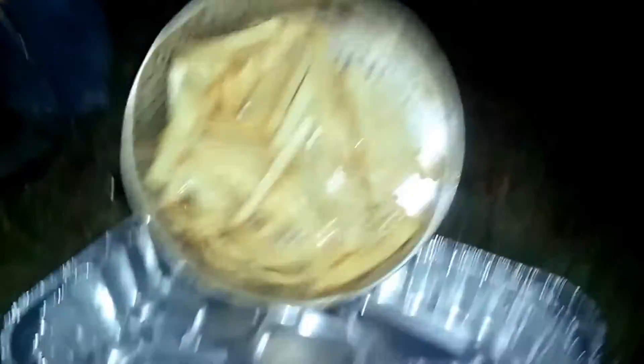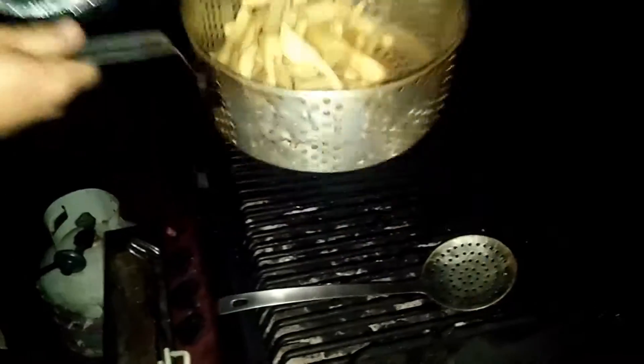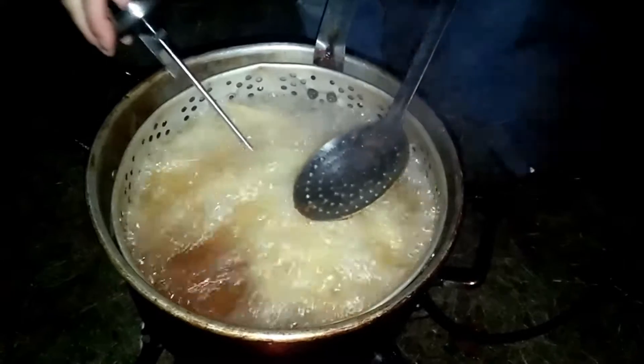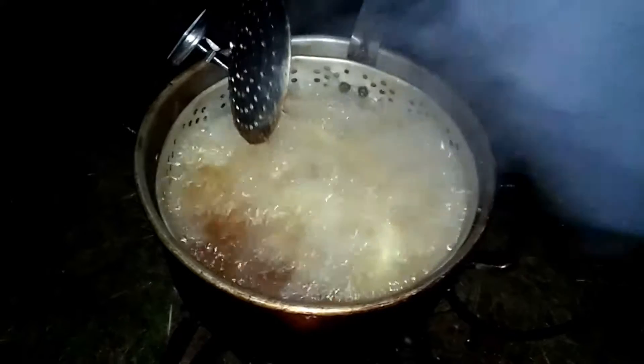The fries are looking pretty good. We're gonna set these over here — that's fry number one. We're gonna let the oil get back up to temperature and then dip them in again. They've cooled down in about three minutes for this next go, and back into the oil. They're looking good in there.